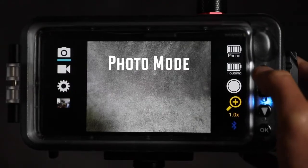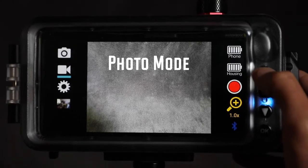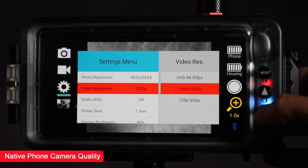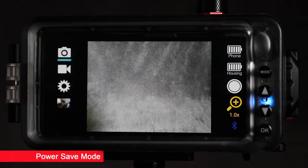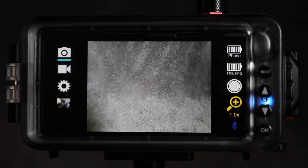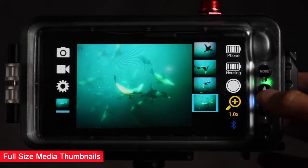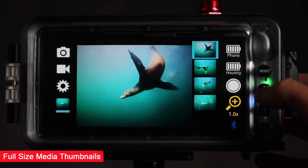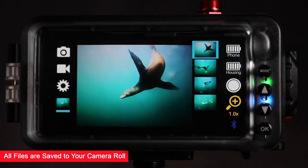The SeaLife Sport Diver now includes a free camera app for both Android and iOS. With the Sport Diver app you can easily switch between photo and video mode. The app utilizes the native phone camera technology resulting in the same high quality photos and videos that you'd expect from your phone. The app also offers a power save mode that temporarily turns off the phone's camera and dims the display to save battery — touch any button and it wakes up immediately. The app playback mode shows full-size photos and videos with a vertical thumbnail strip to easily locate your images, and all files are also saved to the phone's camera roll.